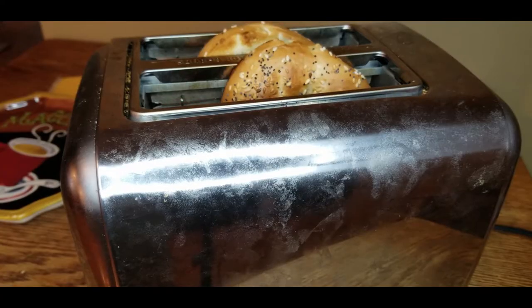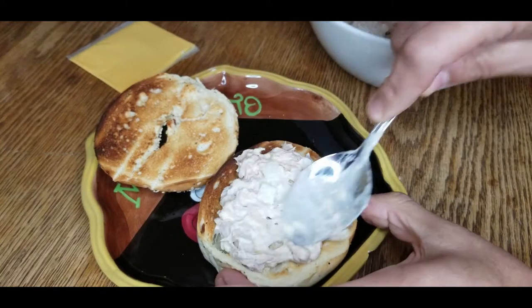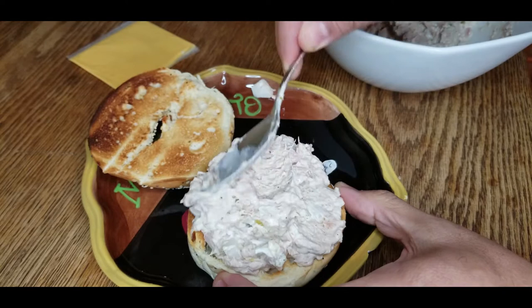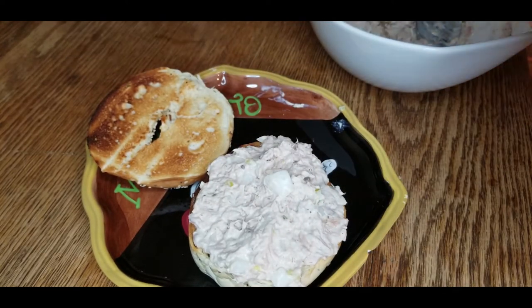First, toast your bagels. Next, add the tuna salad onto your bagel. Don't be shy, don't be cheap — this stuff tastes good.